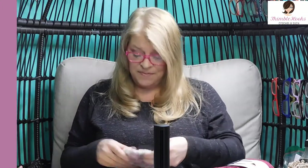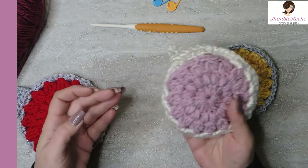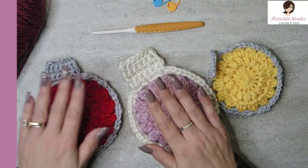Doesn't take very long to make these. It's really, really fun, really, really simple. You can use any remnants that you have. Like this one I did two colors, this one is all pink, this one is red and silver. You really can make this any way you want.